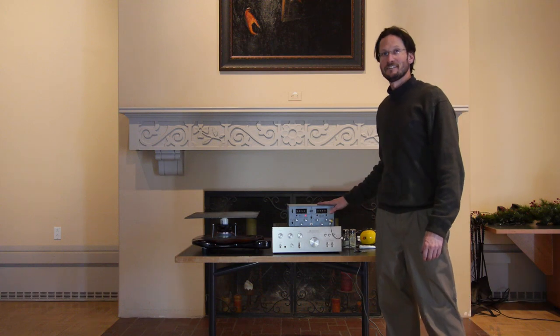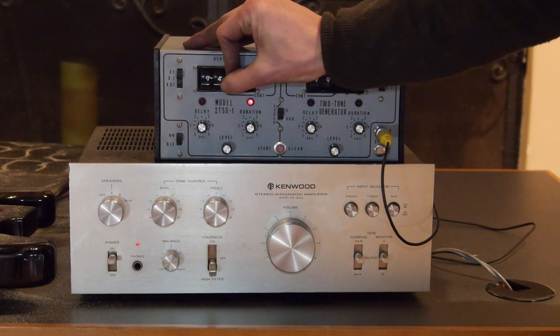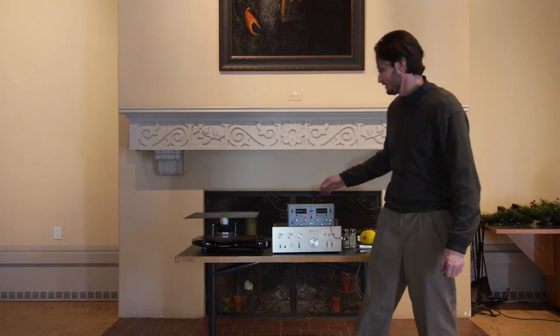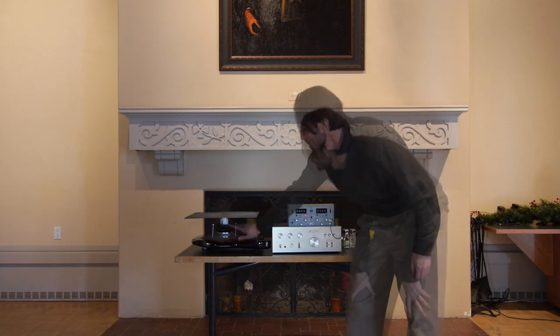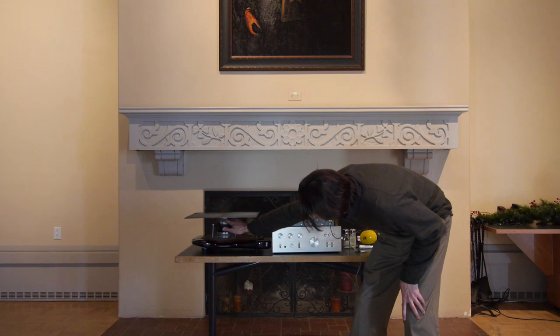Here is the Chladni plate, an old tone generator — you can dial in whatever frequency you like here — an old amplifier, and that goes to a speaker that was pulled out of a subwoofer, and connected to that is some PVC couplings.